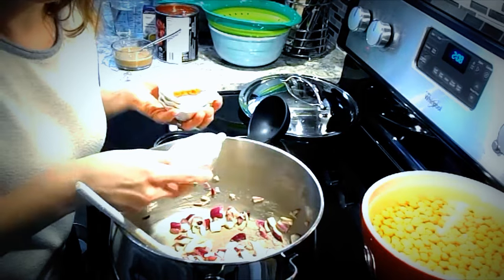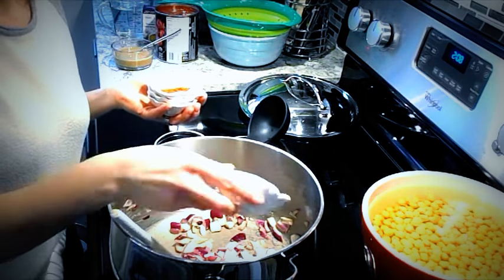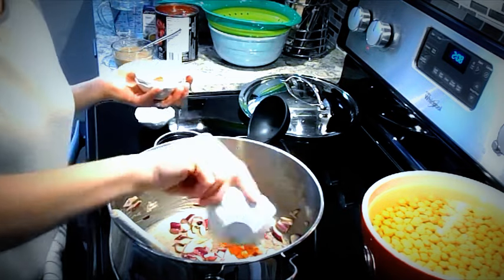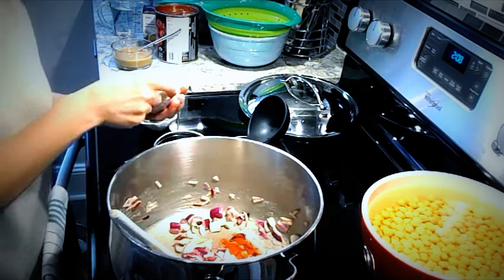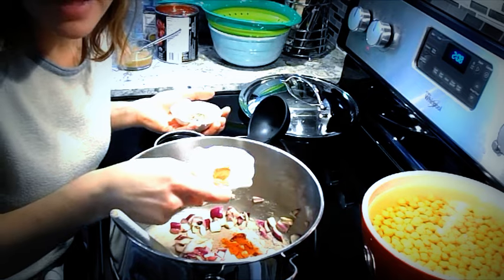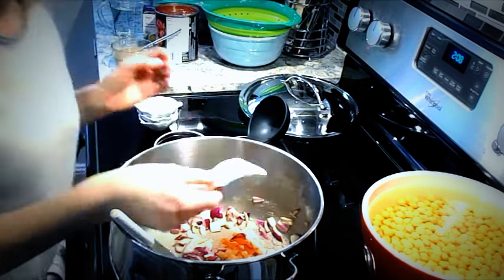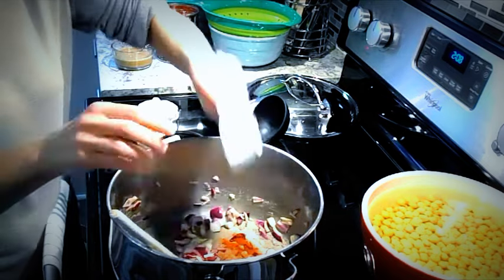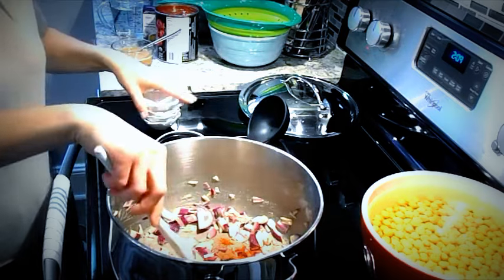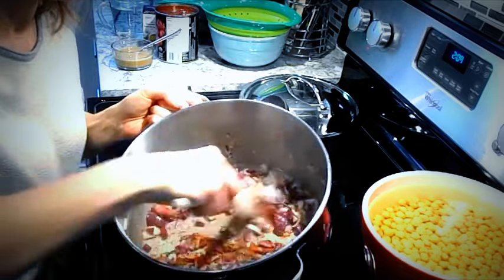I like to add the spices at this point, so once the onions and the garlic are cooked, I'm going to put in the salt, the teaspoon of paprika, the one and one eighth teaspoons of cumin, nutmeg, and cinnamon, and then the one teaspoon of basil. This is really going to make your soup fragrant when you add it to the vegetables right here.